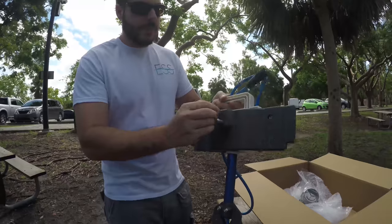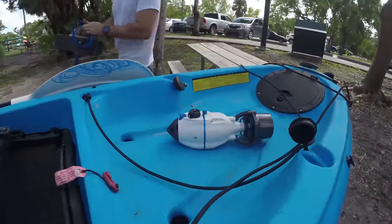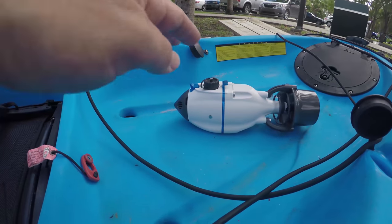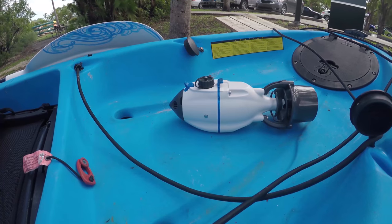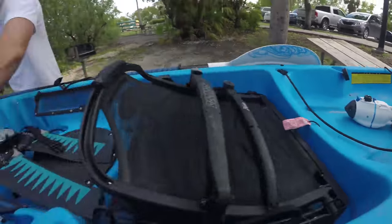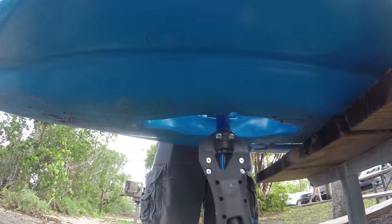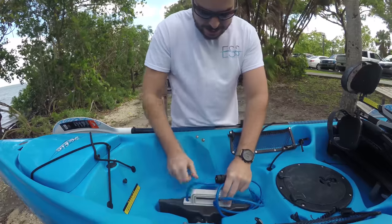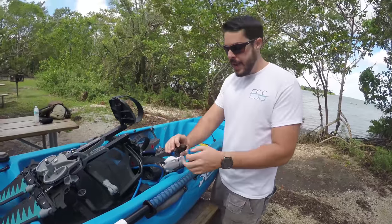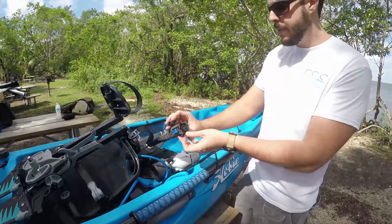It's got the same shape and pin configuration as the Mirage drive. This is where the motor will attach — that's the motor right there, super tiny. That means we actually use this kayak for fishing. That simply plugs and drops right in. On each adapter you have nice little cover plates to keep it clean when you're not using it.